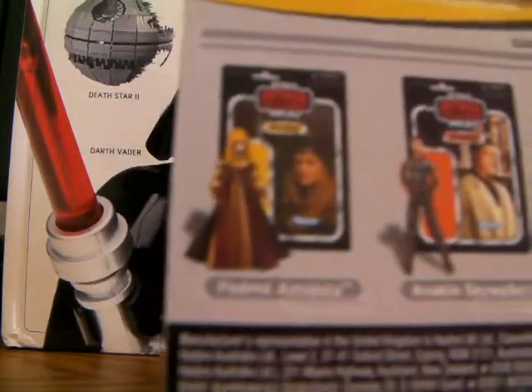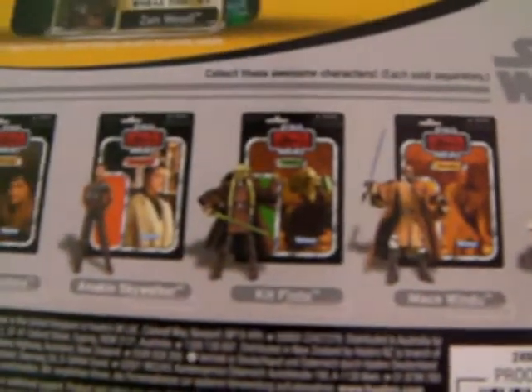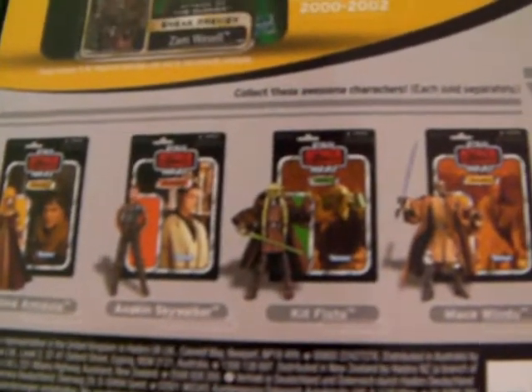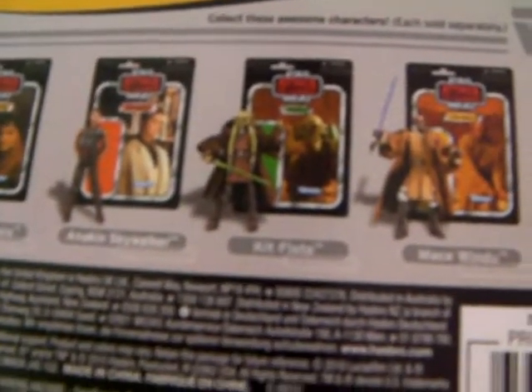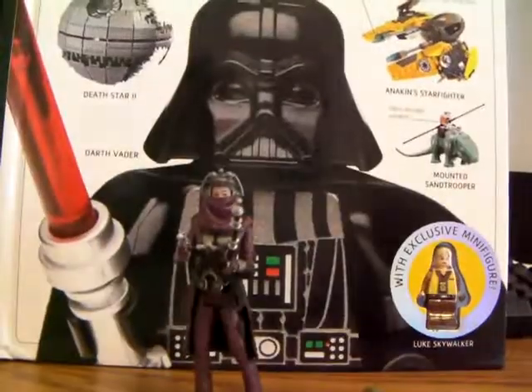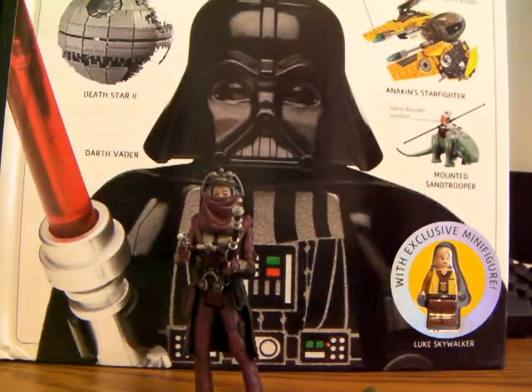Other figures from the wave here — I have Mace Windu, and I'm going to review him next. I kind of want the Kit Fisto, but since I already have one, my dad will not allow it. He wants me to get different figures, not the same ones over and over again. But oh well, I guess I won't get it. That's enough for the card back.